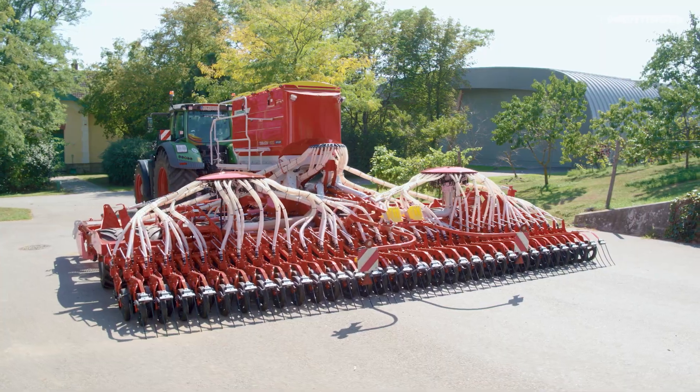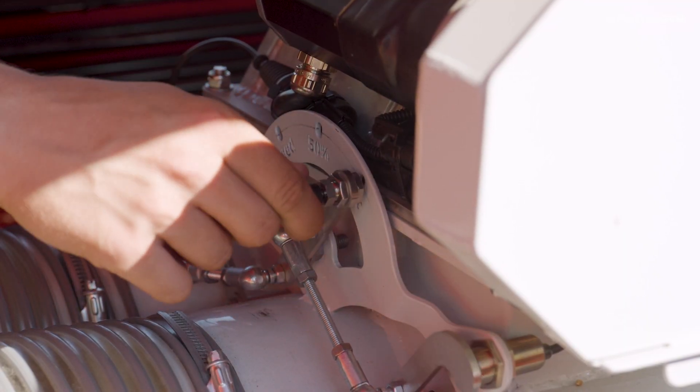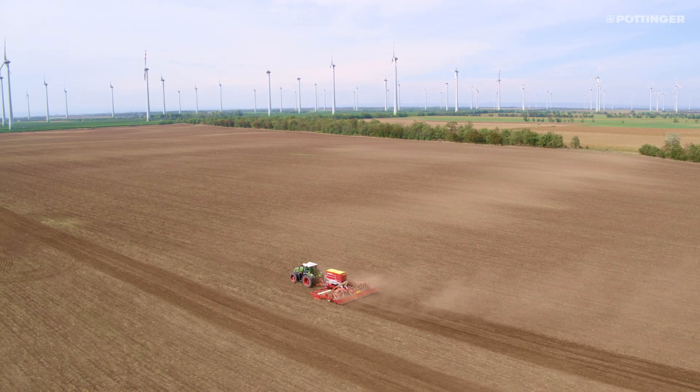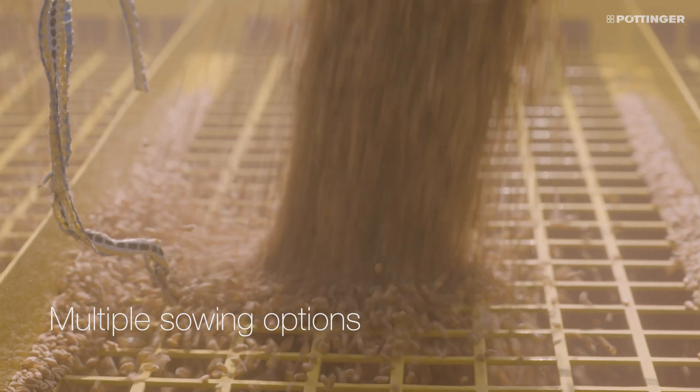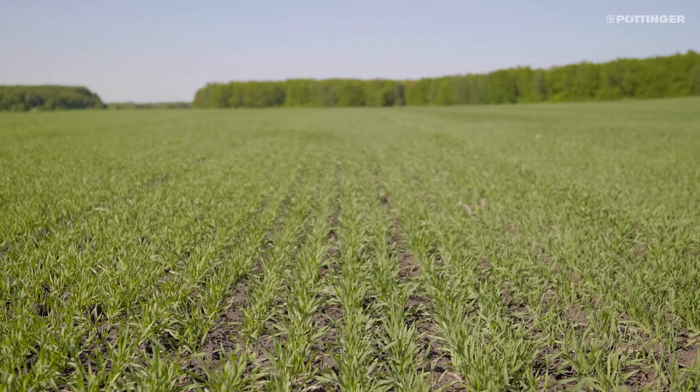Flexible operation and being able to process up to three components simultaneously at a consistently high output is how TerraSem seed drills sow your crop. Single shoot, double shoot and double shoot mix are the key to perfect emergence.